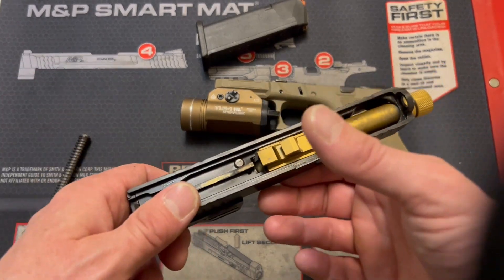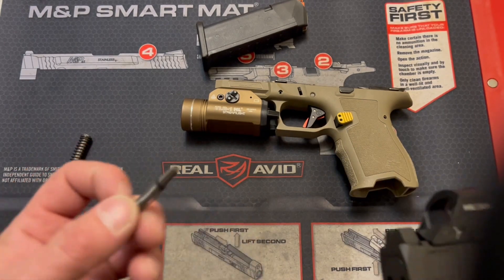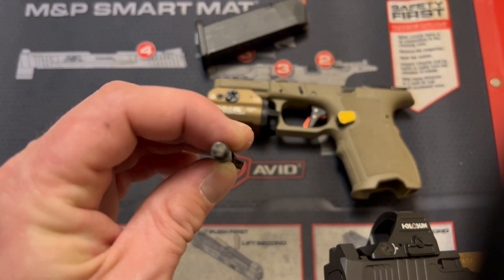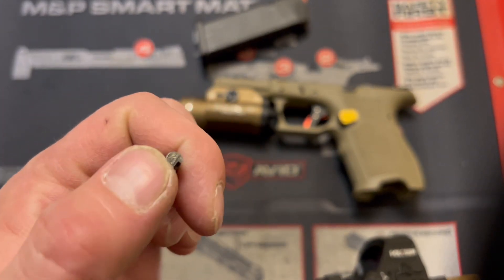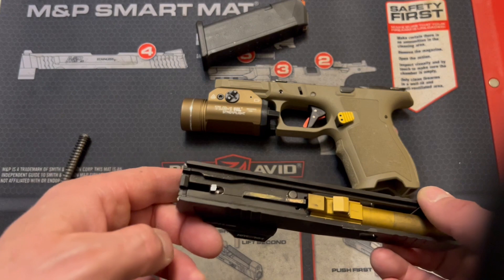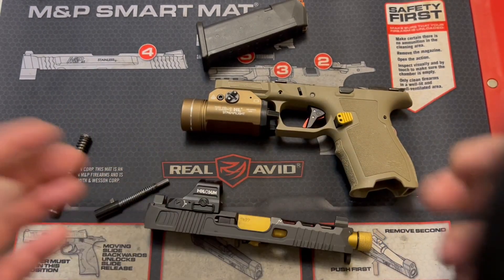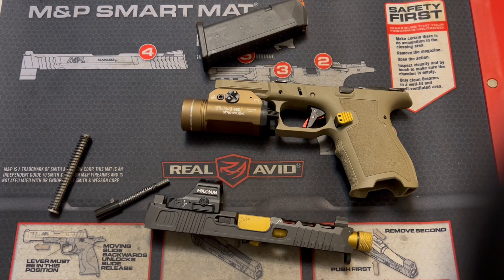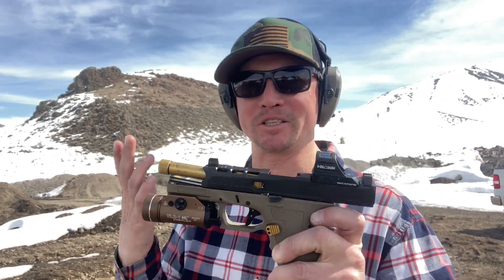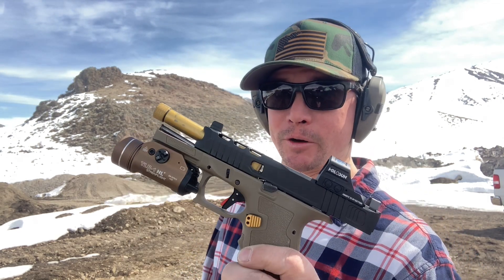I ordered this slide and barrel assembly as one SKU — it came with the recoil system, the barrel, and the assembled slide including the striker already in it. So this is a Palmetto State Armory part. I'm not a metallurgist, but it seems like it just wasn't heat treated properly. Luckily it's a $13 part — I spent $12.99, ordered a new one as soon as I realized the issue, it came in a couple days, I installed it, went out to the range today, and everything ran perfectly. The part was $13 and it was a very easy fix.